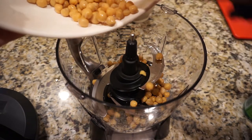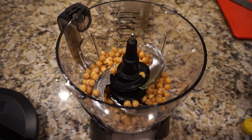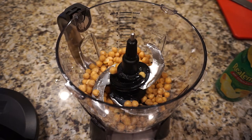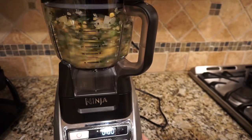Now I'm adding a can of chickpeas that were rinsed into my food processor. After this, I'm just adding some lemon juice and olive oil. You can use fresh lemon if you have it — I just didn't have any on hand. Now the kale should be cooled, so I just took it out of the refrigerator and put it back into the food processor with the onions. After this, I went ahead and processed it all together.